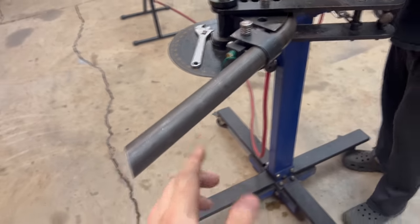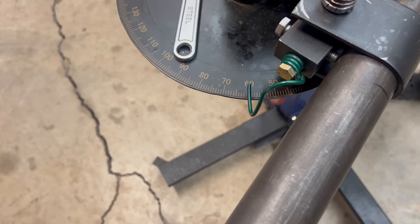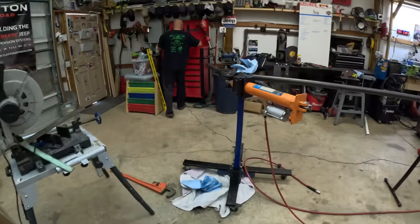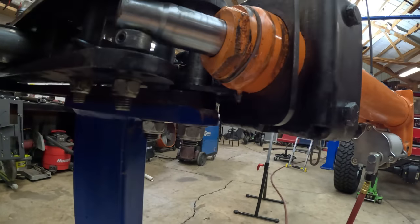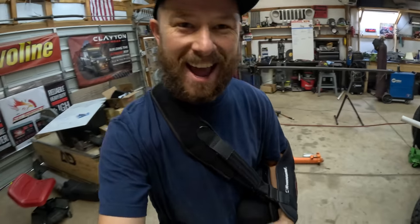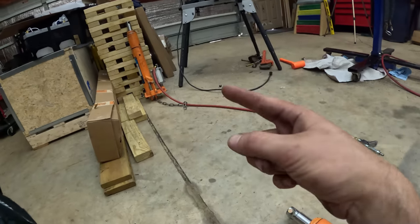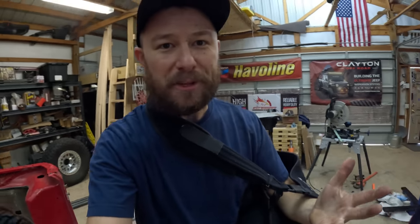When you're bending tube you need to account for spring back - you've got to go a little past your bend and when you let off you'll see it springs back right where you want it. You have to find out what your spring back is not only for the type of material but also your bender setup. Unfortunately it looks like our day might have come to an end - the hydraulic ram blew out the seal. Luckily there's a side shop junkyard outside coming in handy. We're going to disassemble it and swap the seal to hopefully be back in business shortly.